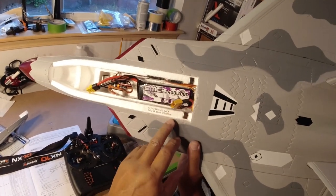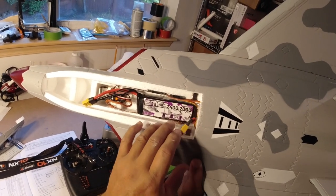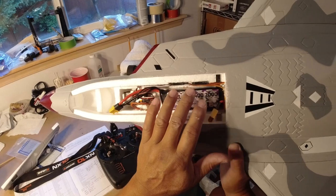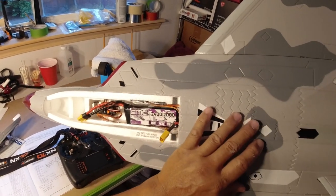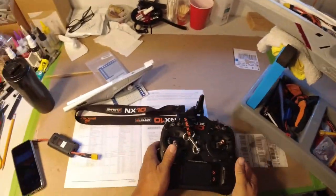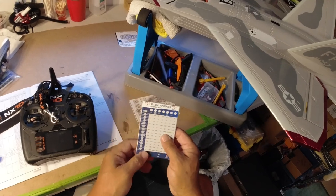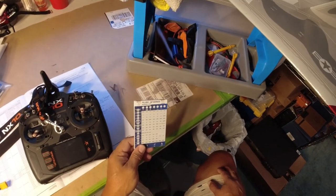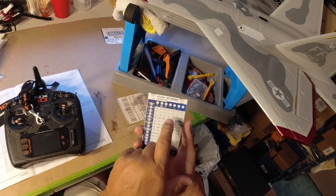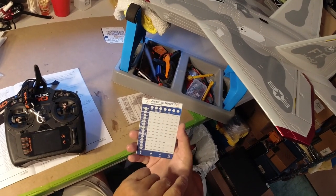They're 2400 milliamp LIHV packs, so they're 4.35 volts per cell rather than 4.20 volts per cell. I did upgrade the ESC. The Plush 32 has the ability to be programmed to recognize LIHV battery types, which the Skywalker I installed a couple years ago did not have. You can use LiPo, but I want to make sure everything is LIHV compatible, so I bought that Turnigy ESC and programmed it for LIHV.